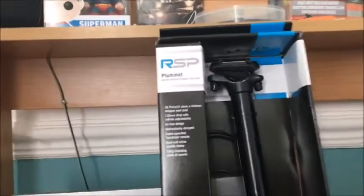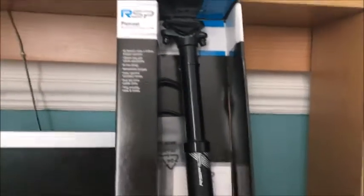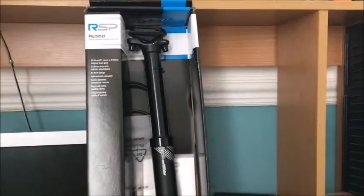Today we are unboxing the RSP Plummet Stealth dropper post. I've gone for 410mm length with 125mm drop. Let's just start unboxing.